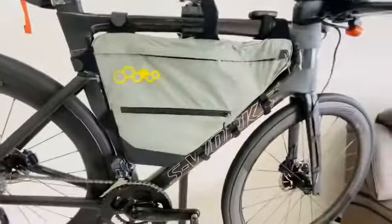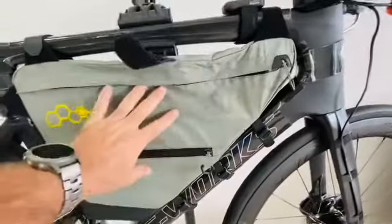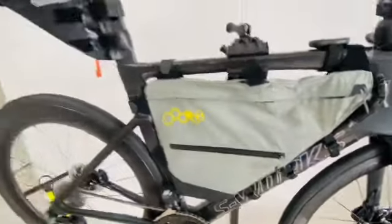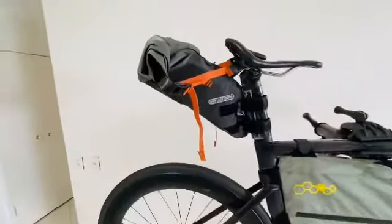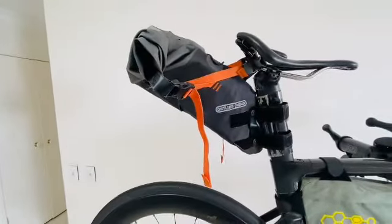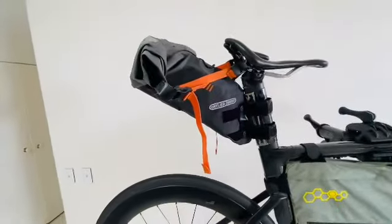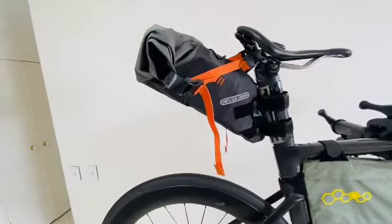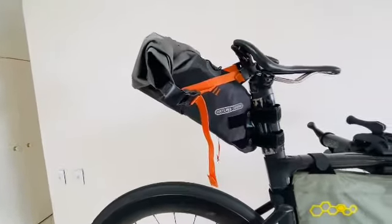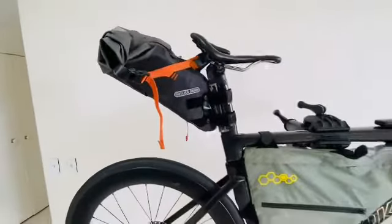The Epifura full frame bag — I run in here everything I frequently access during the ride. Up the back, because I'm bikepacking and carrying a little more gear this trip, I've gone for the Autolight 14-litre waterproof seat bag. In the back there I put bulky items — my clothes, winter riding gear — things I don't need except at night. Just trying to limit what you need to get in and out of during the day.